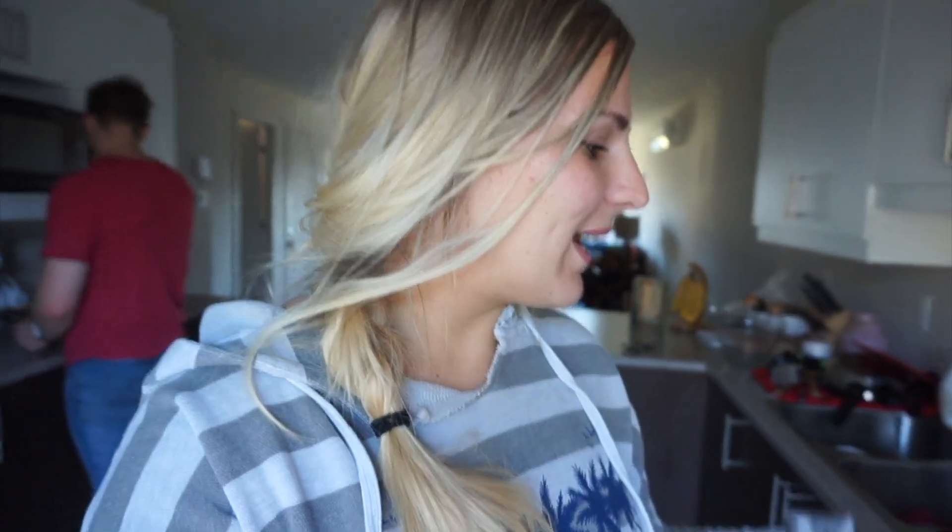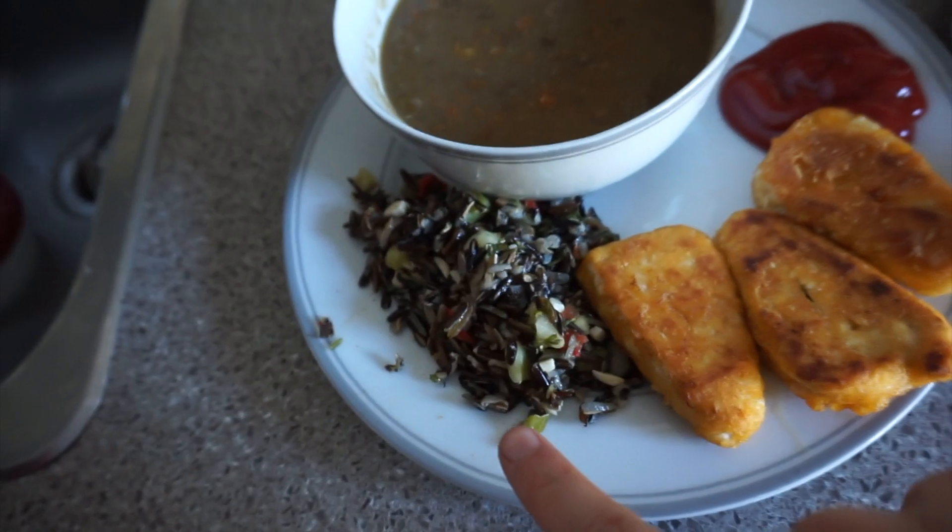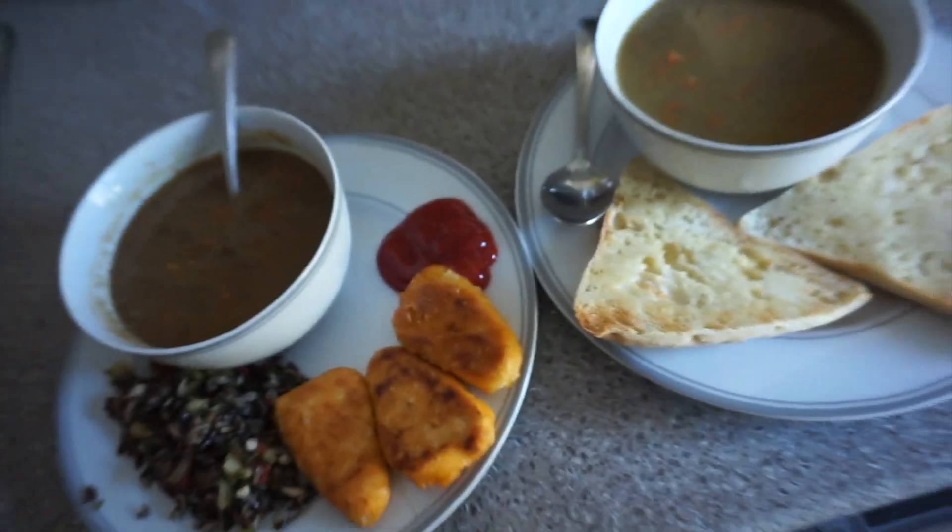We just made supper and I'm having a very basic meal. I'm having Amy's lentil soup — it doesn't look that great but I love it — with a bun and some butter, just something plain since I'm still not feeling great. David's having the lentil soup too, plus a wild rice mixture, a pre-made salad, and some vegan fish sticks.